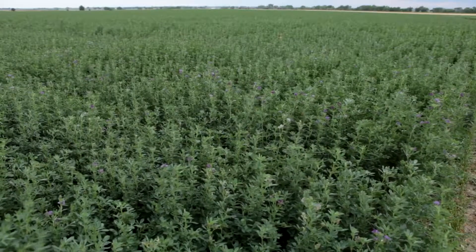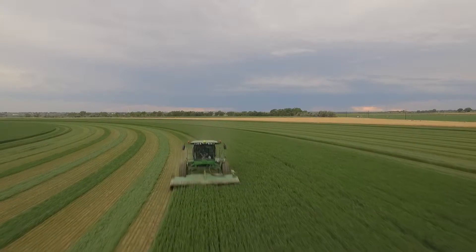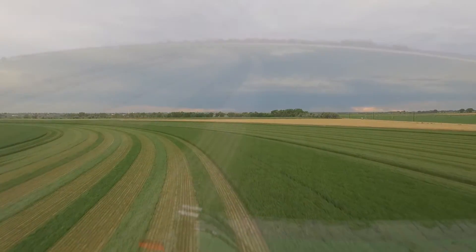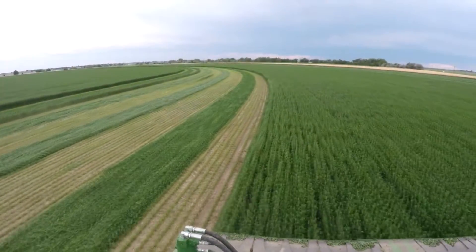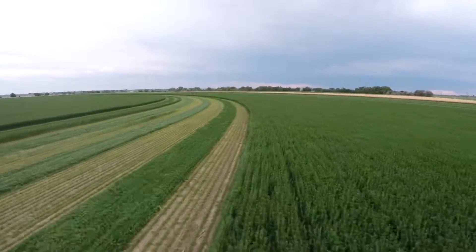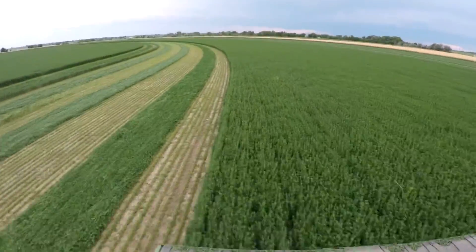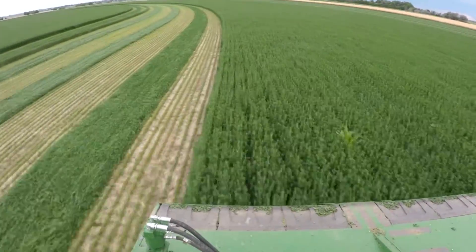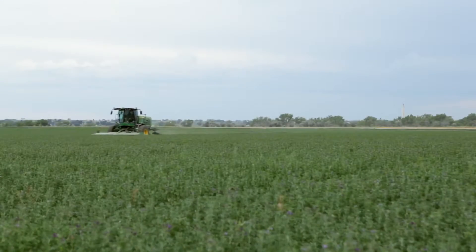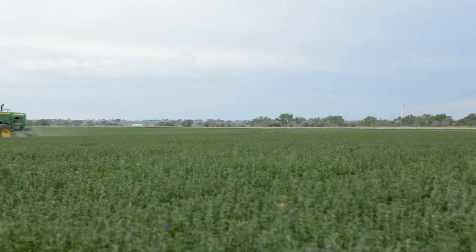All the hay that we buy comes from the state of Colorado, most of which is grown here within a 20 mile radius of the plant here in Rocky Ford. Everything that we use is a premium barn-stored second, third, and fourth cutting alfalfa.